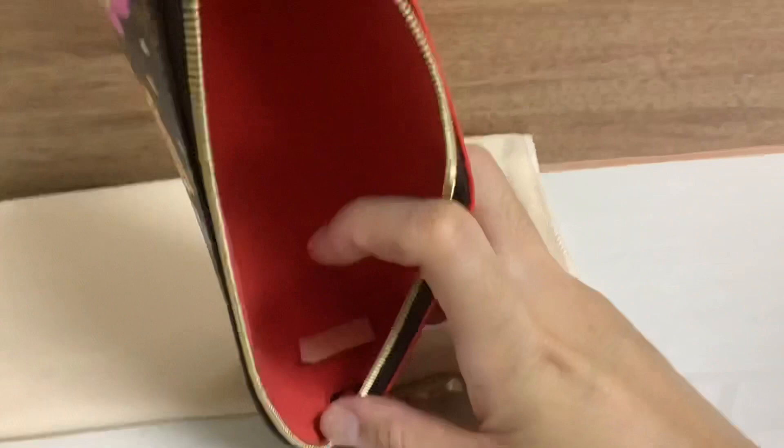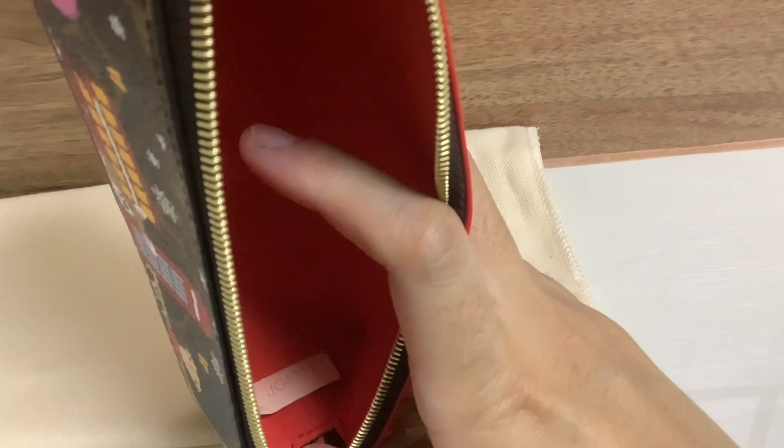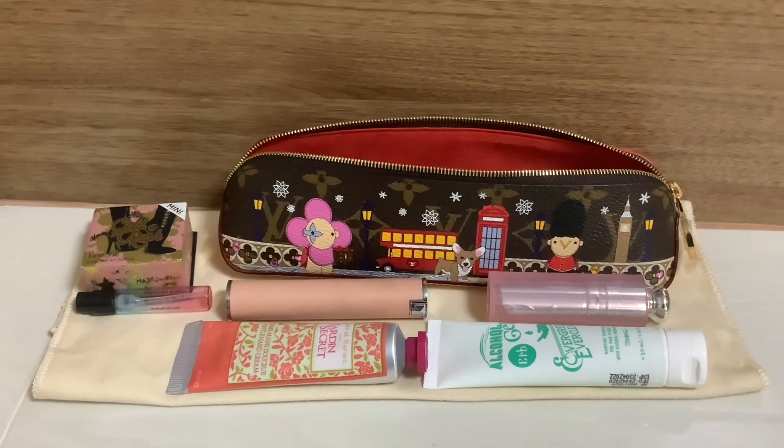I want to show you one more feature inside the case — this little tag is the date code. This case was produced in the 43rd week of 2021, which is special because most newer bags come with microchips, and you won't be able to find many of them with date codes anymore.